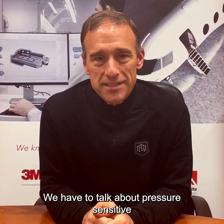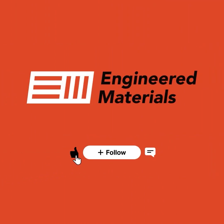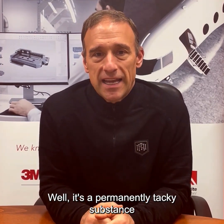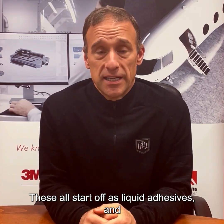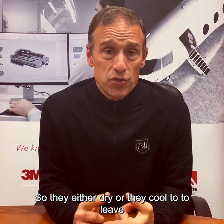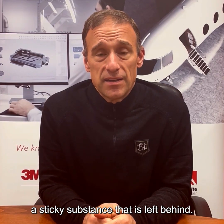We have to talk about pressure-sensitive adhesives — what is a pressure-sensitive adhesive? It's a permanently tacky substance that adheres with pressure to create a very strong holding force. These all start off as liquid adhesives and they can be borne by water, solvents, or they can be melted into hot melts, so they either dry or they cool to leave a sticky substance that is left behind.